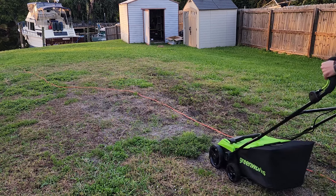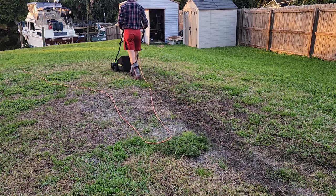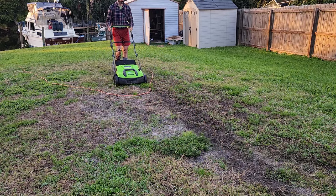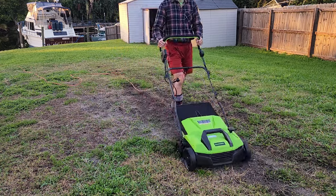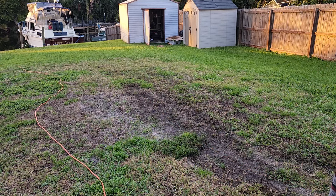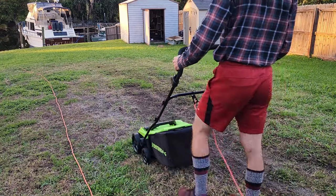I had to empty the little basket probably three or four times just for this little tiny area, so it's definitely doing the job. You can see the soil getting darker — I'm exposing the soil, which is exactly what I want in order to lay the sod down. It's really effective. I had the Greenworks 14-inch de-thatcher on the highest setting, so if you really want to get deep into the soil, I'd recommend maybe one setting lower than the top.